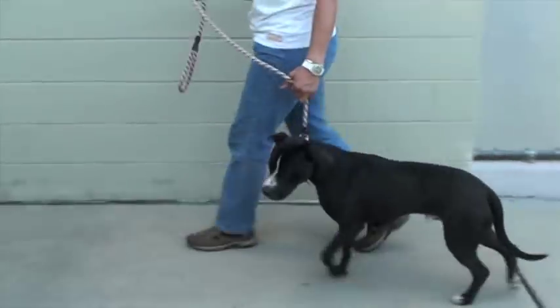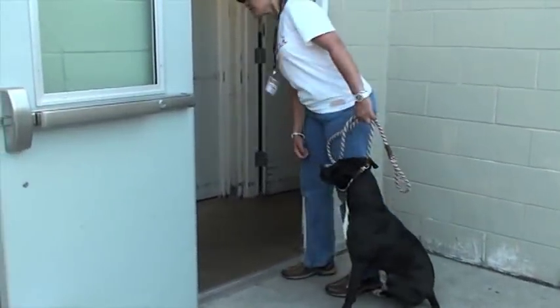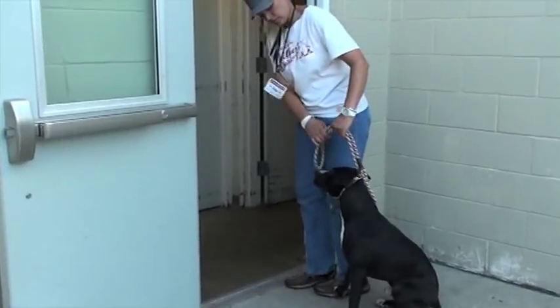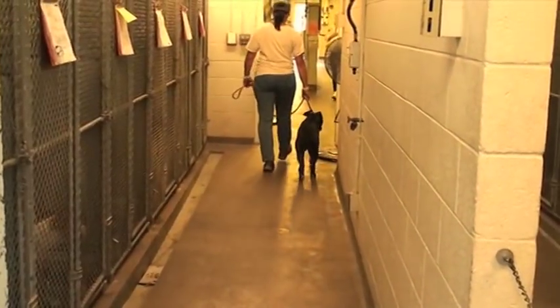Remember, when you go through those doors, you don't know what's on the other side. So have control of your dog and always look before you go around any corners. Have your dog tight at your hip and take him back to his kennel.